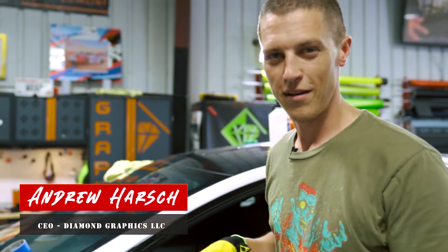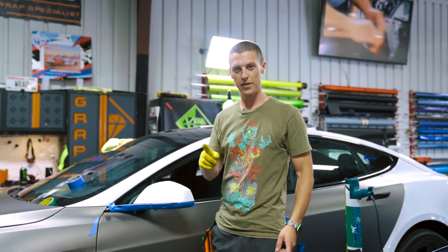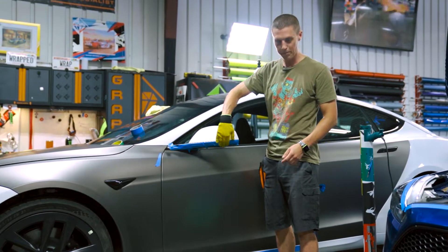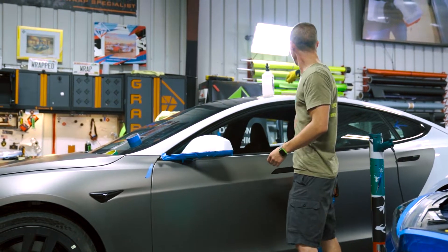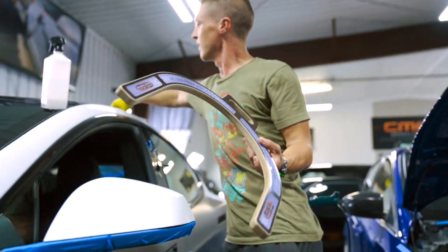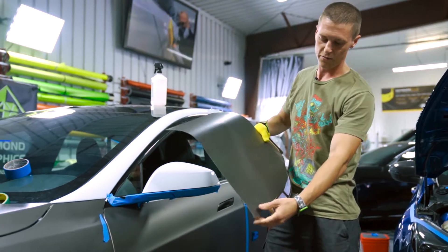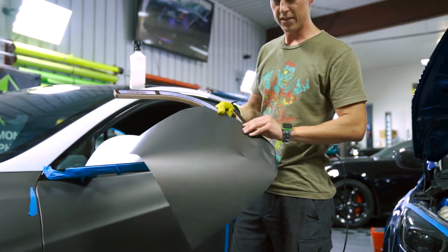What's up guys, this is Andrew at Diamond Graphics. Today I'm gonna be teaching you how to do a Tesla mirror in one piece. We started off by cleaning the mirror and putting masking tape all around the areas that we don't want the wrap to stick to. We're using the Yellow Tools Wrap Easy tool, and we're wrapping this car fully in 3M matte metallic gunmetal.